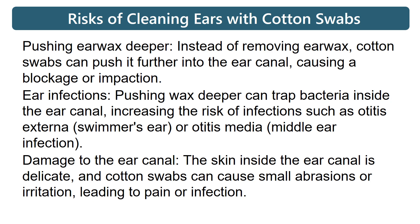Ear infections: pushing wax deeper can trap bacteria inside the ear canal, increasing the risk of infections such as otitis externa, swimmer's ear, or otitis media, which is a middle ear infection.